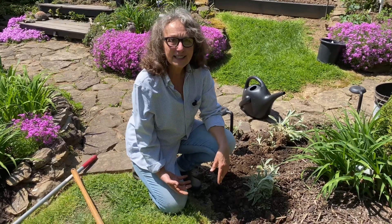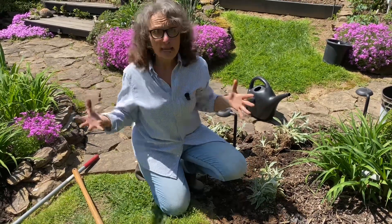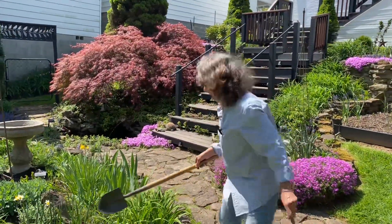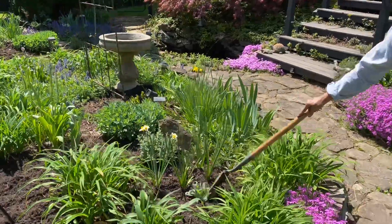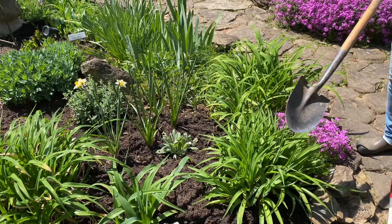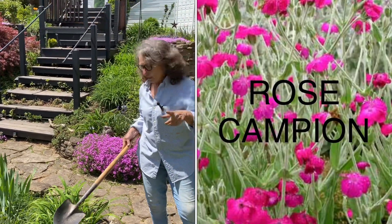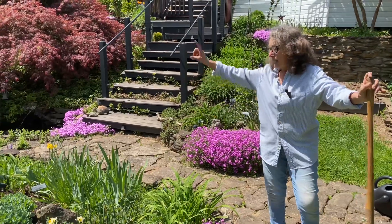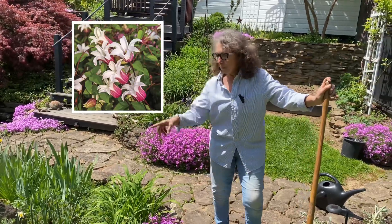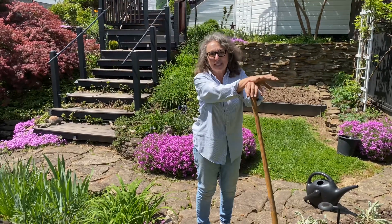One thing led to another today — I'm so excited. It's the little things that make you happy, especially since it's going to rain too. My girlfriend Barb gave me a plant called rose campion. It has a beautiful little red flower, and once it blooms I think it's really going to add color. I'm doing this before the rain, so get out today, enjoy your gardens. We'll see you next time. Bye!